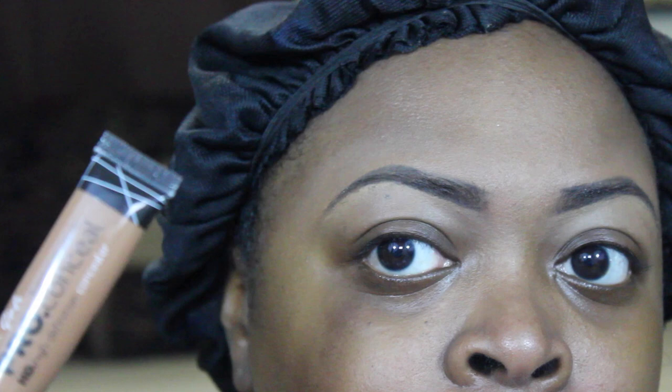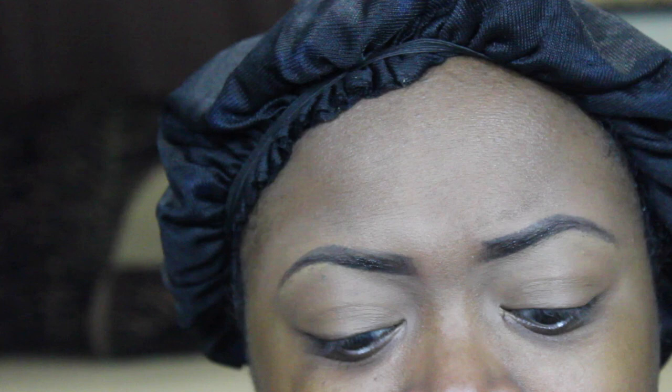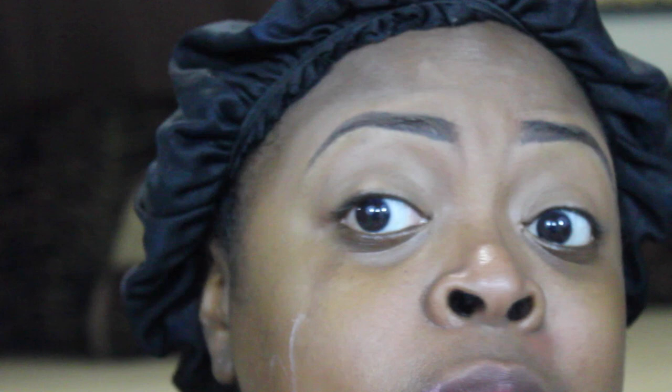I've already done my brows off-camera. I'm going to add this Anastasia Beverly Hills brow gel. Next I'm going to take my LA Girl Pro concealer in Beautiful Bronze and apply that all over my lid. I forgot to put on my moisturizer — you can't forget your moisturizer! I'm going to use this L'Oreal Revitalift Moisture Blur, which serves as both moisturizer and primer. It moisturizes and smooths the skin, and for my normal skin type it also mattifies.